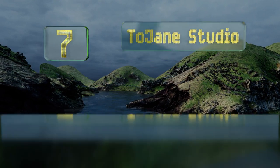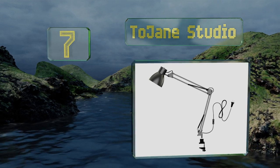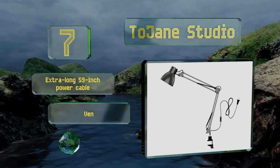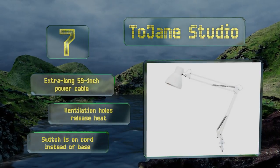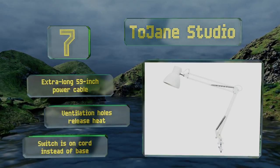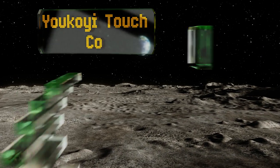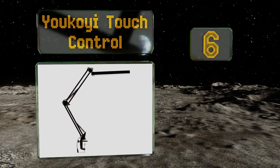At number seven, a sturdy model with strong twin metal arms that extend up to two and a half feet, the Two Jane Studio offers a vast illumination area for creative professionals and students, or those who like to curl up and read at night. It's easily adjustable and rust resistant for long-term use. It comes with an extra-long 59-inch power cable and ventilation holes that release heat, but the switch is on the cord instead of the base.